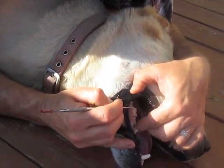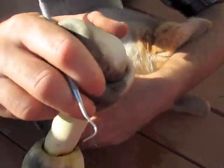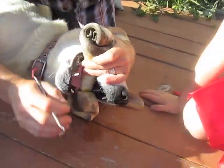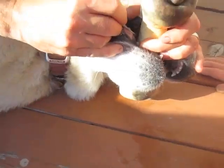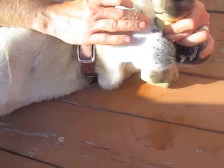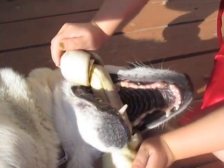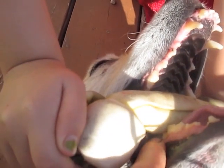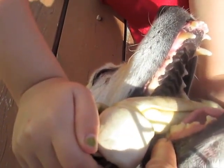If I can't get my hand in his mouth to do this, what works nice as well, especially if you can get somebody else, is if you can get a bone in here and push this bone back. Then you can get in here and clean. So instead of biting on you, my daughter here is holding the bone, and then because she's holding the bone, I can get in here and get these teeth cleaned out, and then he won't be able to bite me.